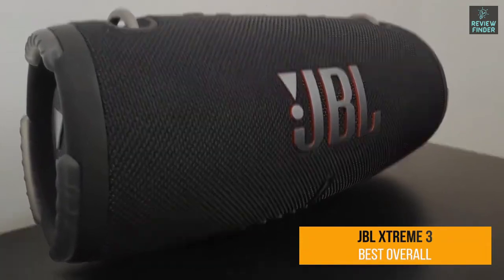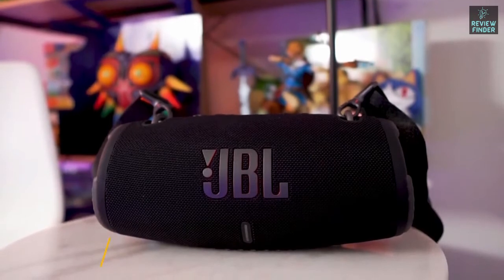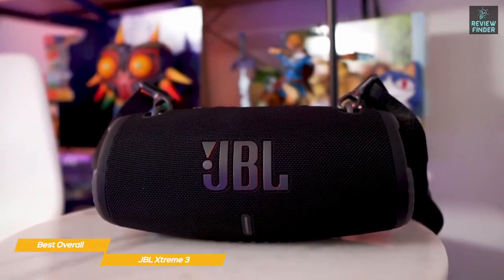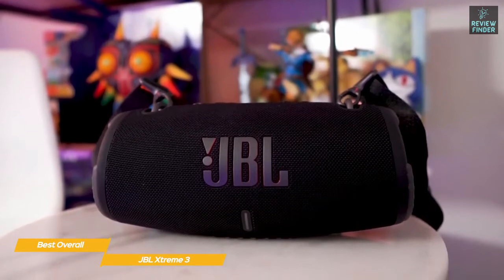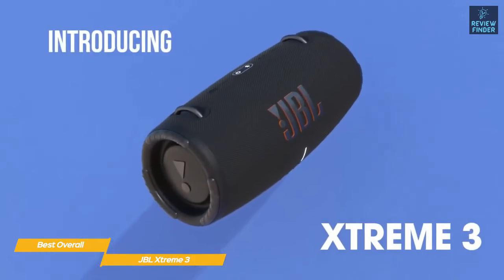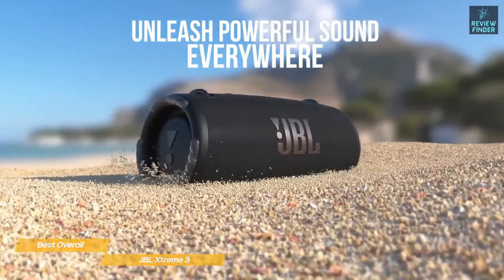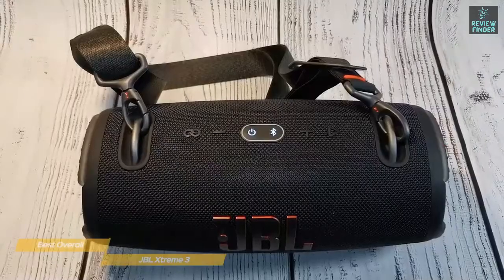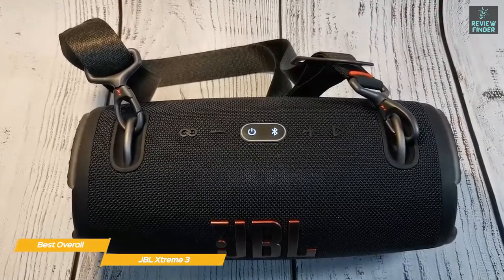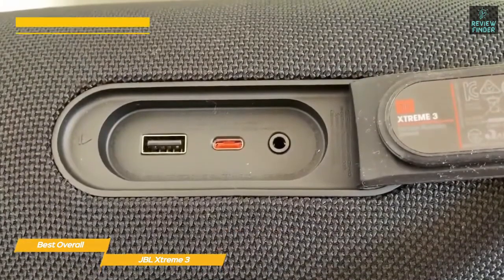Last but not least, the JBL Xtreme 3 — our pick for best overall JBL speaker. As the name suggests, the JBL Xtreme 3 is both highly durable and waterproof. It has a cylindrical build, a wraparound grill, and built-in handles to make it easier to carry. While it might be wrapped in a tough, resilient shell, JBL has still managed to give the Xtreme 3 a certain aesthetic charm — it has a clean look and is pleasant to the touch. Physical buttons for pairing, power, volume, play/pause, and Party Boost are found along the top of the speaker.